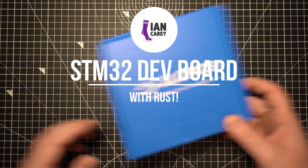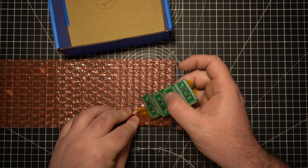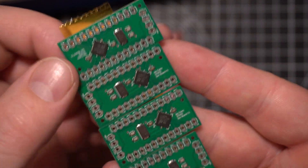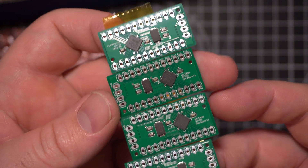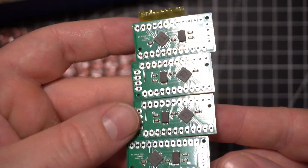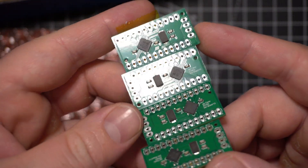Some new toys have arrived. Look at these bad boys — these are my custom STM32 dev boards that I got made up, thanks to JLCPCB. They look really good. I'm super nervous about this; I have no reason to be nervous, but I am. I just want them to work and I'll be really happy if they do.